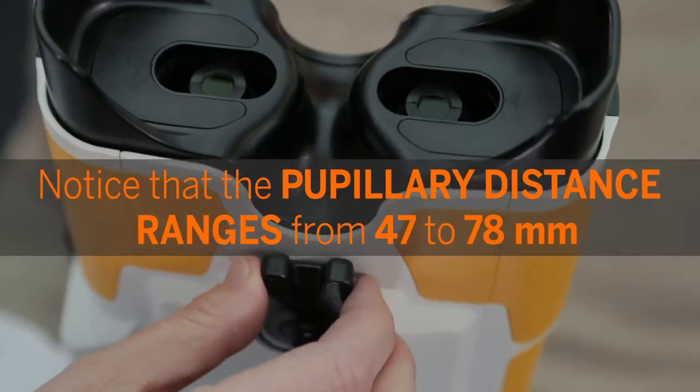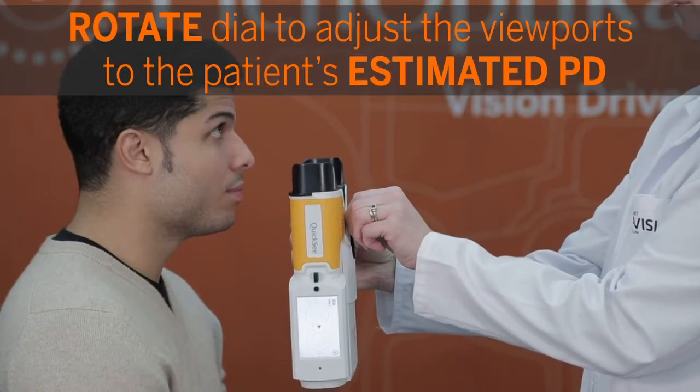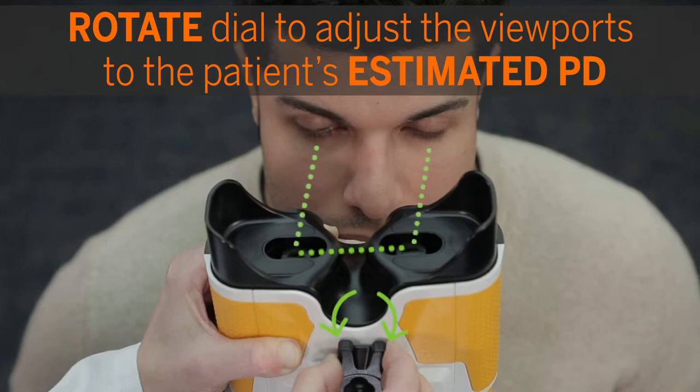Notice that the pupillary distance ranges from 47 to 78 millimeters. Rotate the dial to adjust the viewports to the patient's estimated PD.